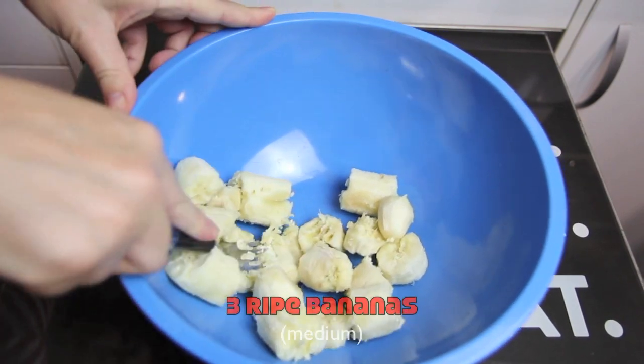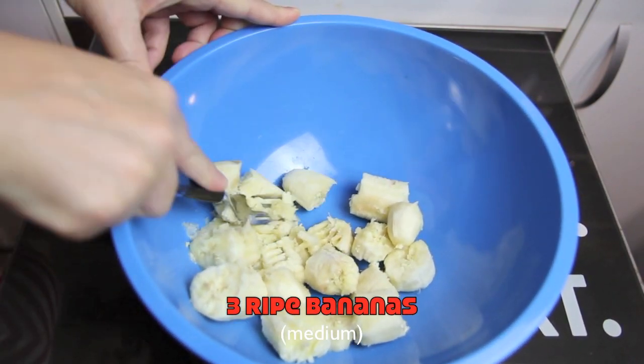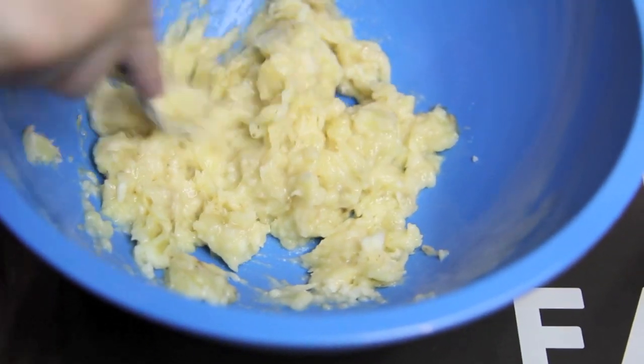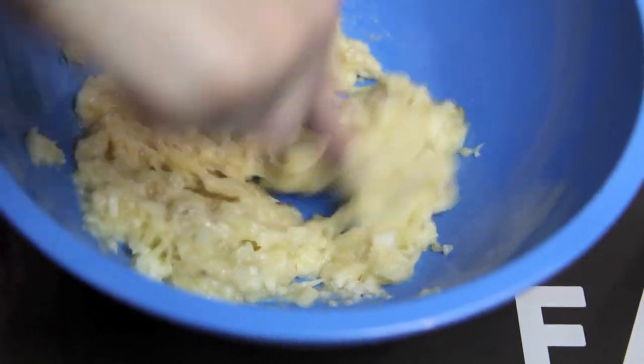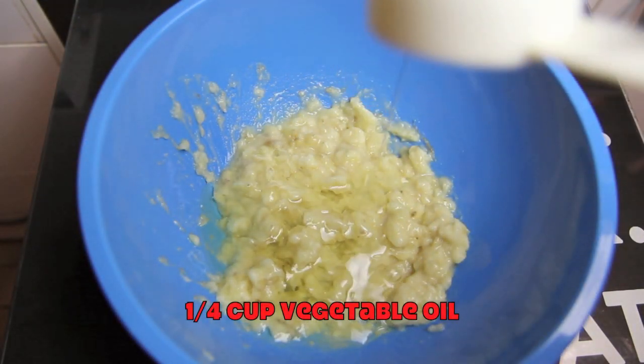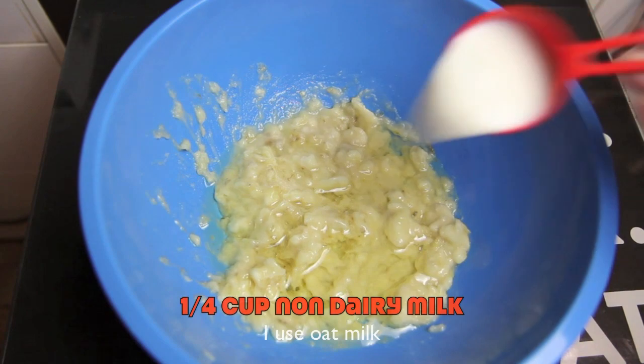First up we're going to mash up three bananas. To that we're going to add in the vegetable oil and the milk.